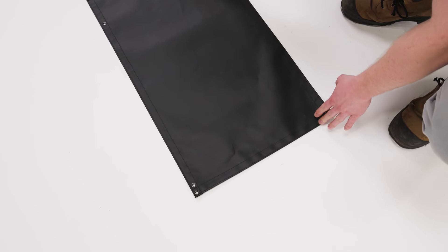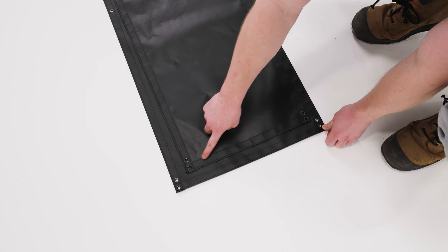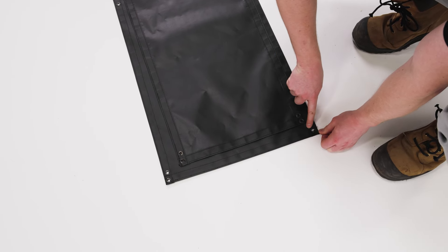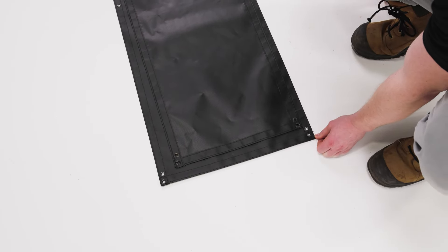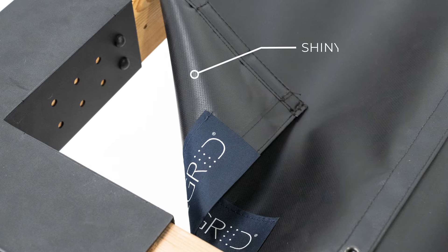To orient the panels properly, fold each panel and compare the ends. The thinner end gets attached to the front of the pergola and the wider end on the back. Also, the top of the panels are smoother and the bottom is shinier and the seams are visible.